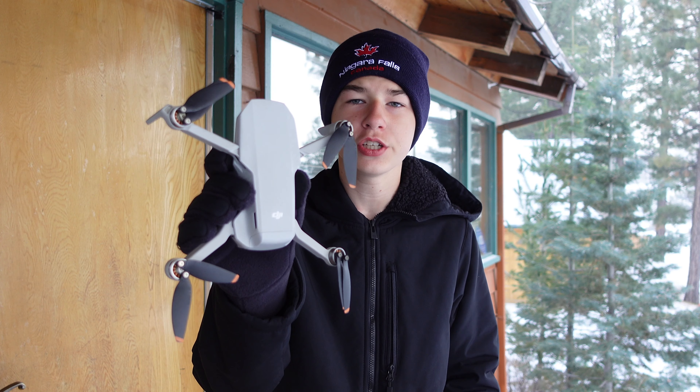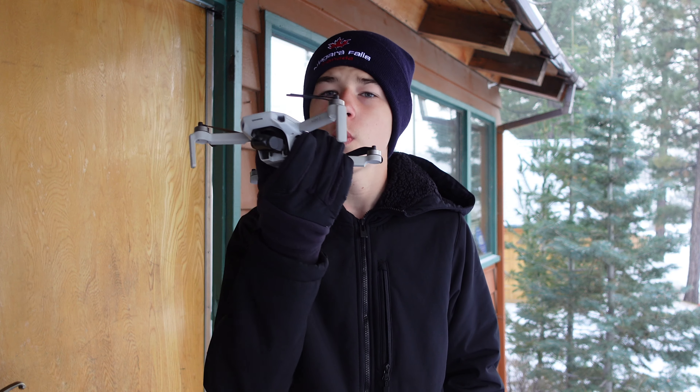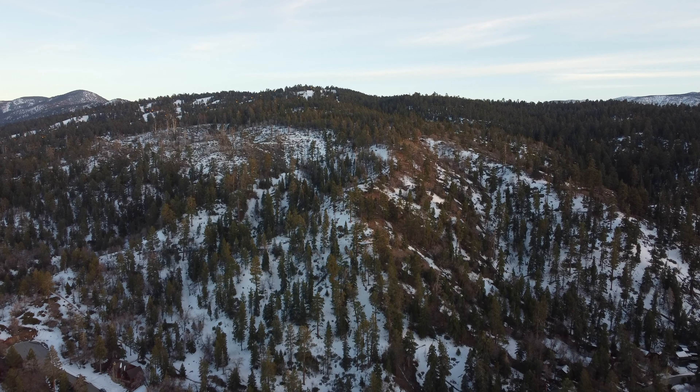This is Big Bear Lake, and this is the DJI Mini 2, the smallest drone that DJI makes. And today, we're going to be testing this DJI drone out in this cold, snowy weather. Let's get into it.